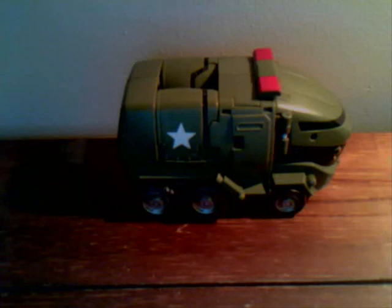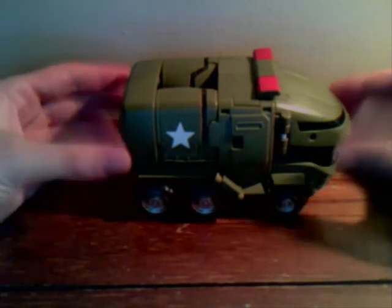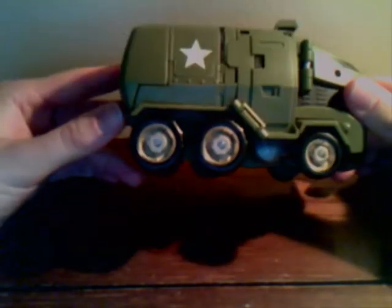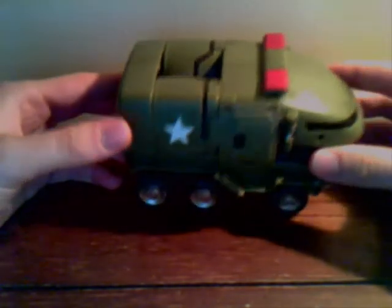Hello once again, dear Transformers Animated fans. Today we'll be doing a review of the Voyager Class Bulkhead. Really good vehicle mode. It's a SWAT vehicle, they call it — it's like a big army truck. Really, really cool looking.